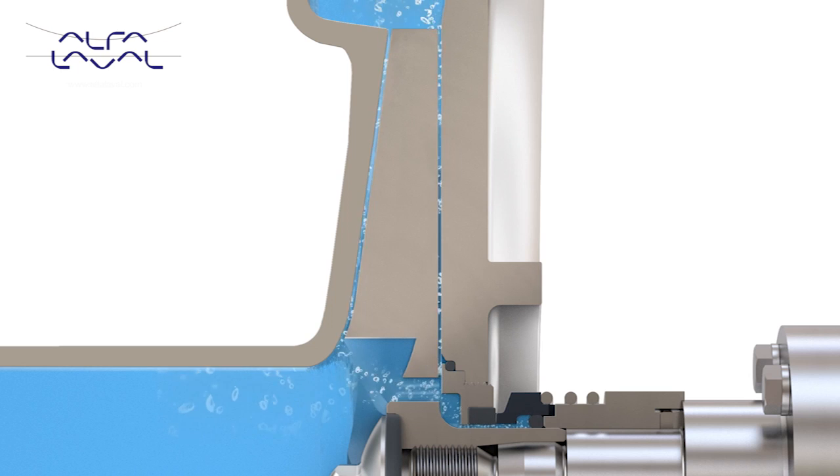Balancing holes also allow equalisation of pressure between the front and back of the impeller. This reduces shaft and bearing loading, increasing pump and motor life, and lowering maintenance costs.